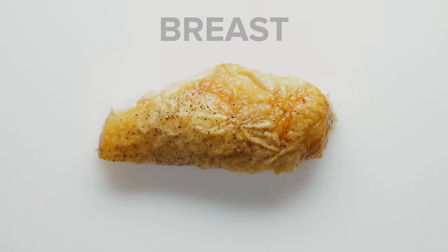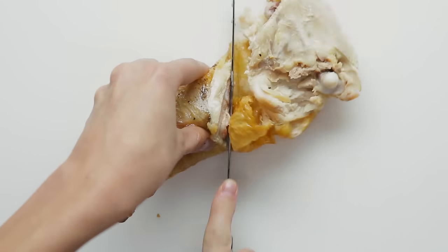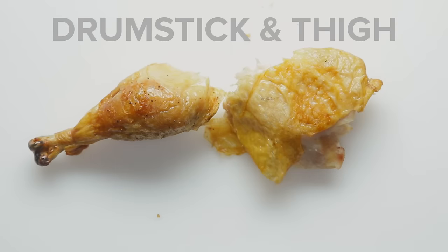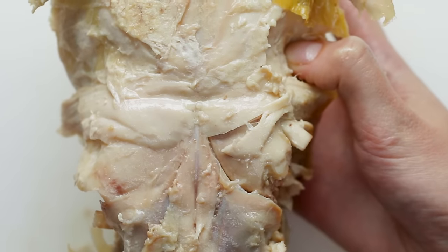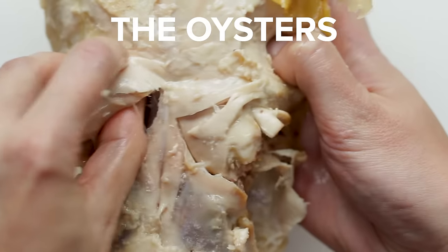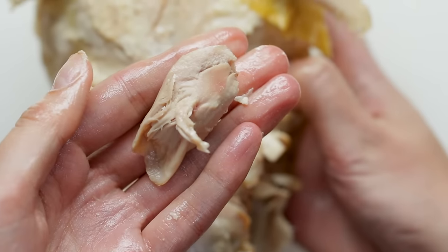So you'll have the breast, wing, and leg, which can be further broken down into a thigh and drumstick if you want. Quick pro tip: if you flip the chicken over, there are two very flavorful, small pieces of meat on the bottom called the oysters. You can use your hands to simply pull them out. Save these flavorful bits for yourself — they're a chef's treat.